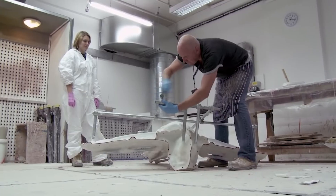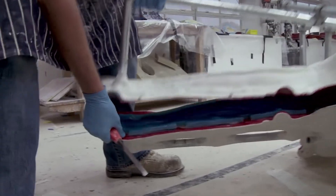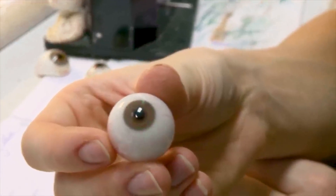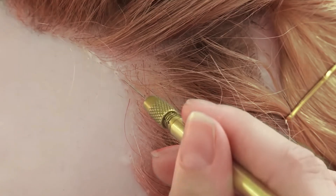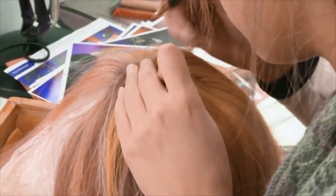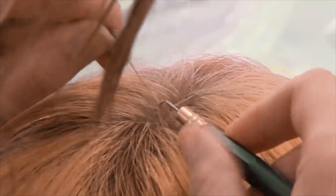The body is cast in fiberglass, so it's really durable. Next, the eyes and teeth are fitted, and then it's off for hair insertion. You know these guys insert all the hairs one by one into the wax heads? Wow, now that's patient.